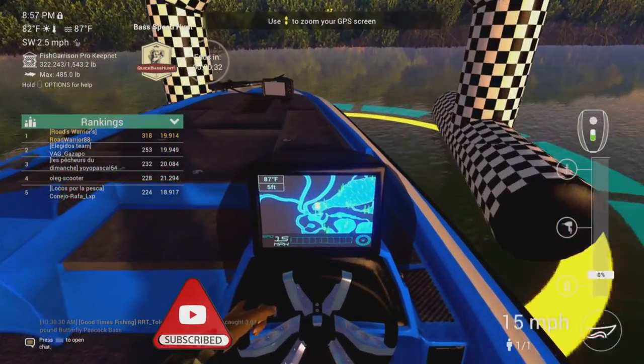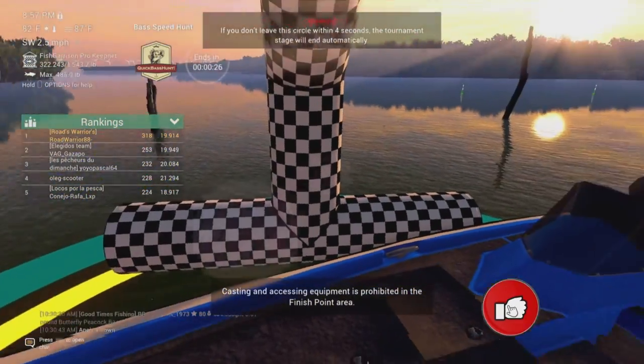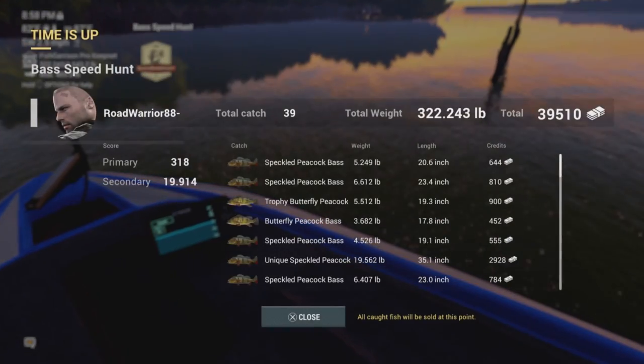Another key tip I didn't know at first: whenever there's a finish line, once you get inside the circle you just need to be there before the clock hits zero. If you don't leave within time - I did waste about 20 seconds there and might have been able to catch one more fish - but I didn't want to stretch it out. Take care guys.